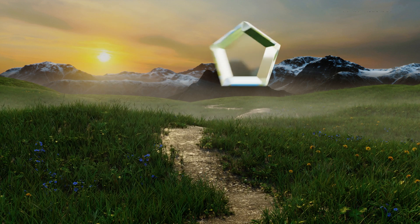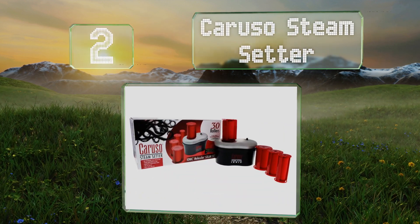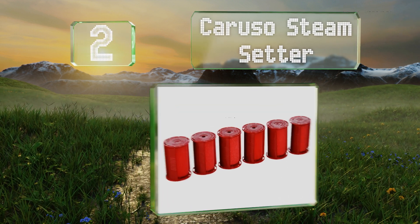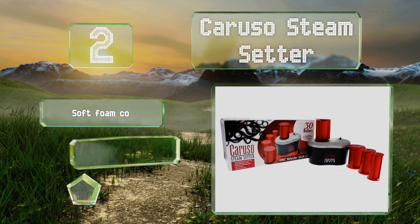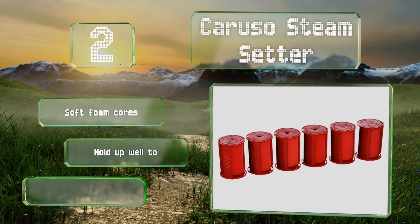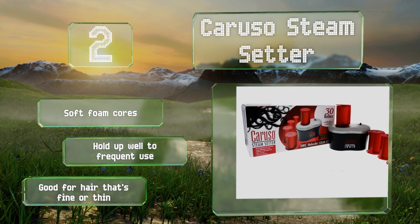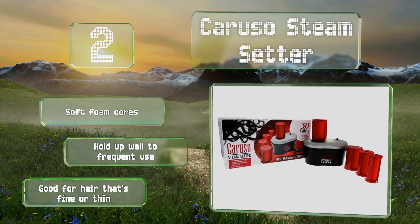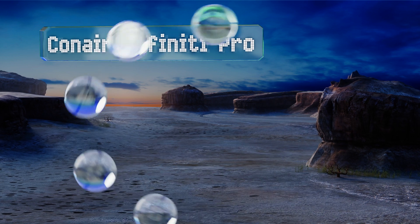At number two, the 30 rollers that make up the Caruso Steam Setter come in five sizes from petite to jumbo, and create volume and luster without static or frizz. Included are a sturdy carrying case and a helpful step-by-step styling guide. These are equipped with soft foam cores and hold up well to frequent use, and they're good for fine or thin hair.